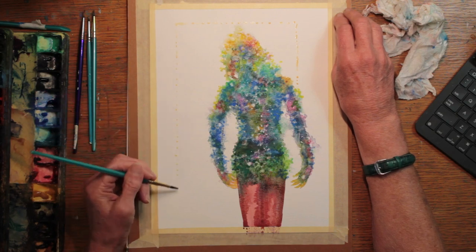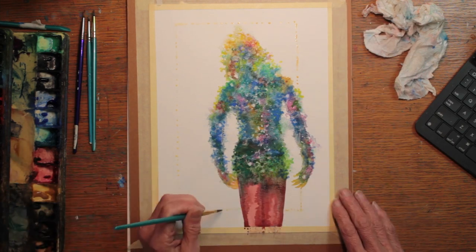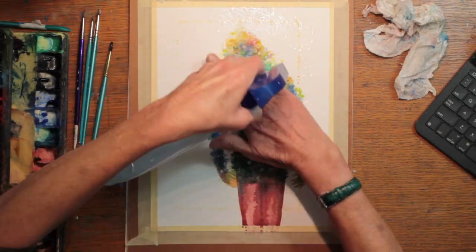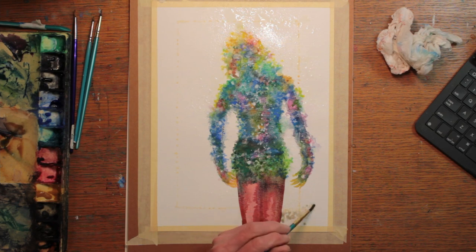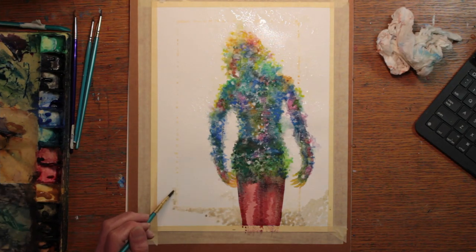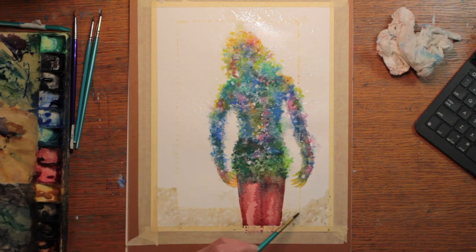For the sake of composition, I decided to put a window-type opening around the figure — a portal, so to speak — to create a way in and out for the creativity. I sprayed around the portal and then began to dot in more colors: some neutrals, and then there's going to be a lot of blue, because blue is a color I identify with for my creative muse.